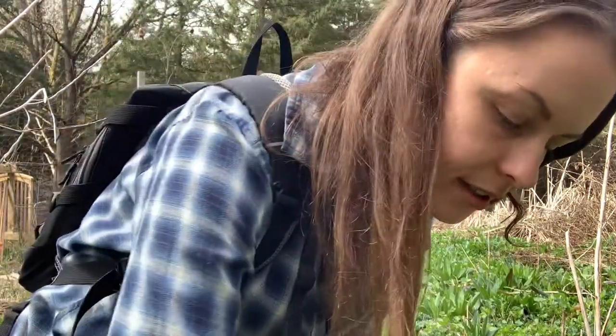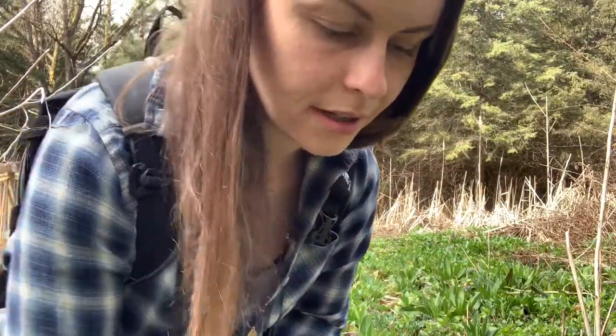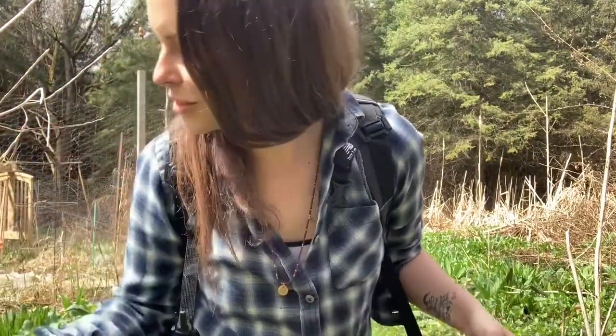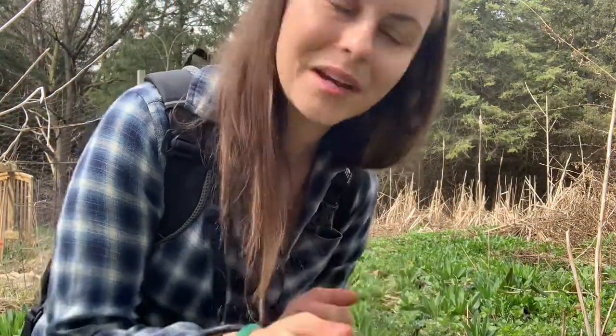Oh my god, if you guys could smell that! I know I said I was just making a recipe with leeks, but it's just a general foraged recipe now. That's what's happening because there's also cleavers or sticky weed popping up, and little baby nettles over here. So I might throw in a few foraged items — we'll see what we end up with.